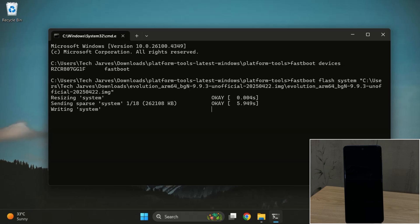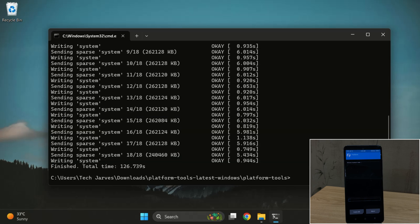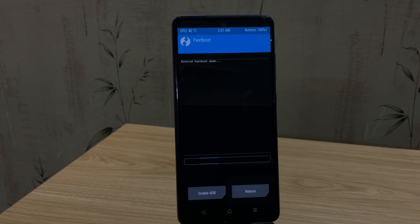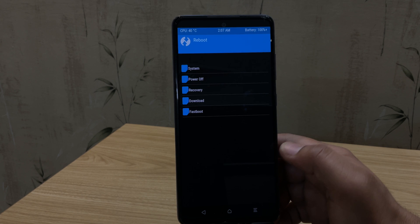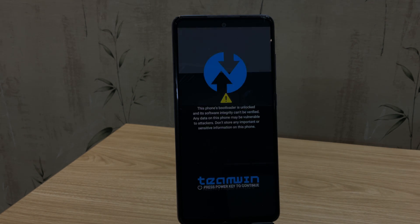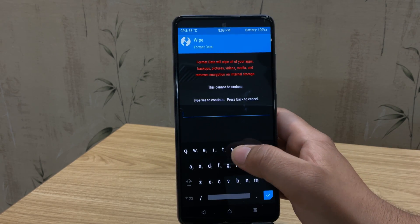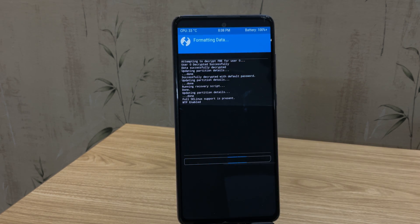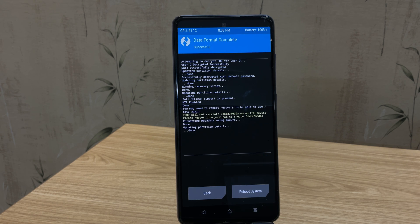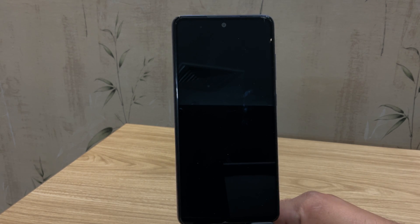The flashing process will take a few minutes — I'm going to fast forward this part to save time. The ROM has now been flashed successfully. Now it's time to reboot the device. In TWRP, tap on reboot, then select recovery. Once you're back in TWRP, go to the wipe section, then tap on format data, type 'yes', and hit enter. This will erase all the data on your device, and it's an important step to prevent boot issues. Once that's done, simply tap on reboot.